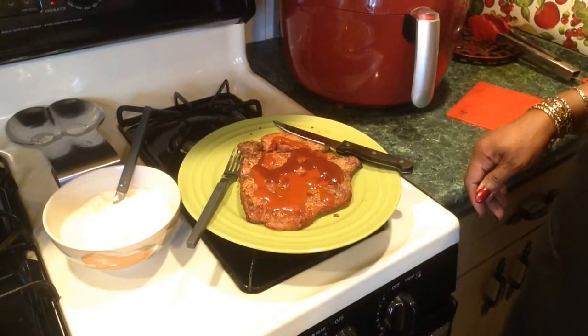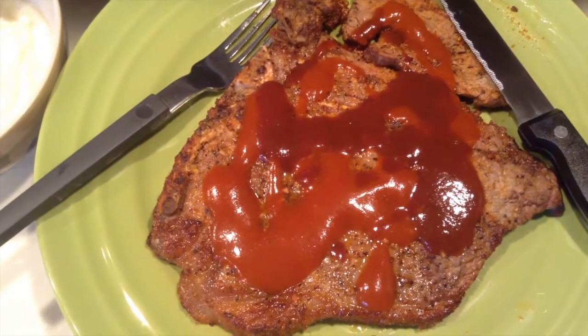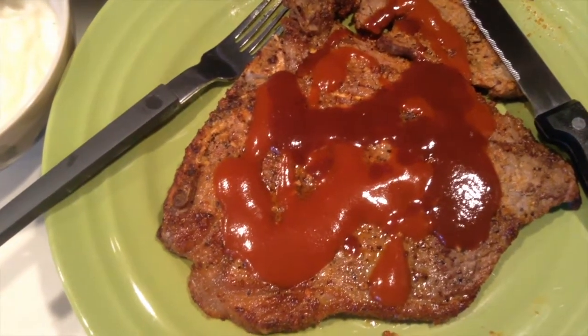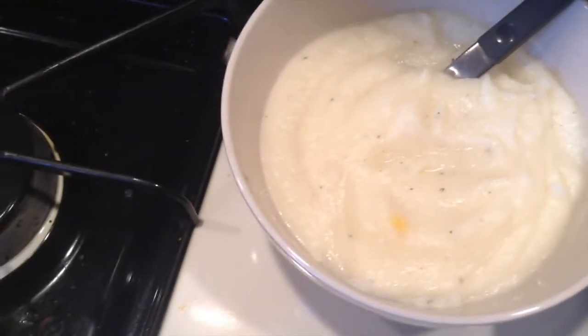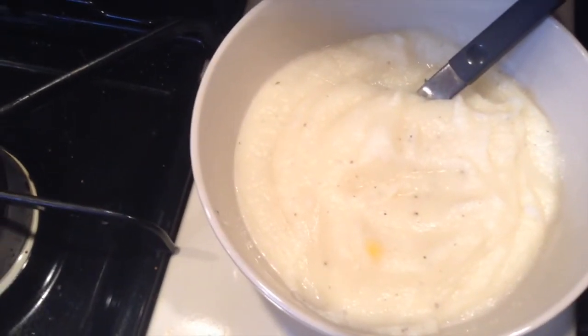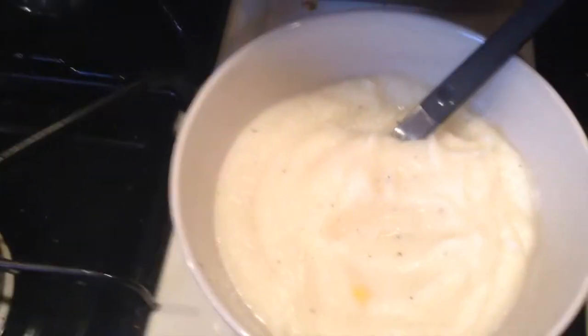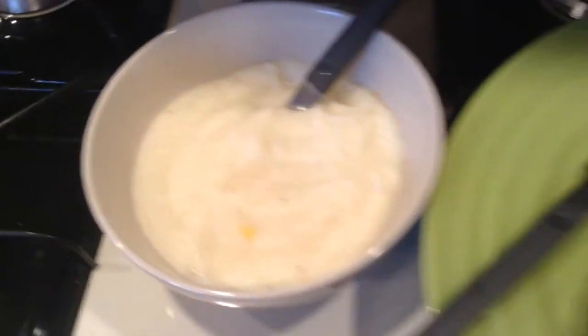So that's my meal. If you like this video, please give me a thumbs up, leave a nice comment, and subscribe to my channel. You all have a nice day. Be blessed. Bye. Here's my steak — I cooked it in the air fryer at 400 for about 10 minutes. And here's my instant mashed potatoes. I cooked them in my Aroma Rice Cooker. I was trying to steam vegetables, and you can see a piece of corn dropped down in the mashed potatoes. The vegetables didn't steam, but the mashed potatoes are the bomb.